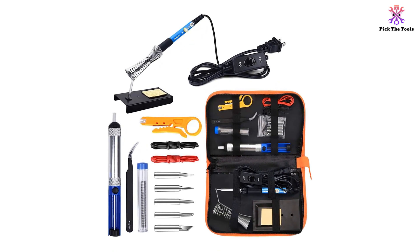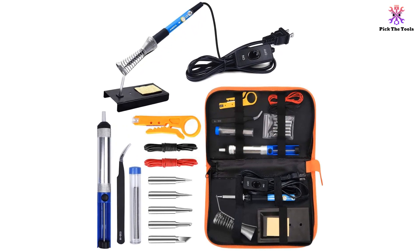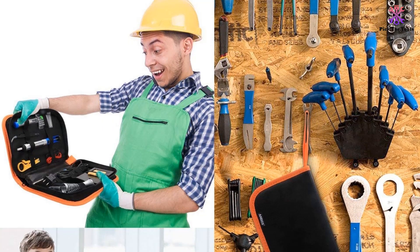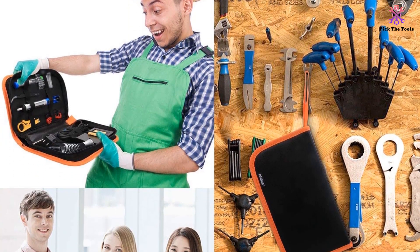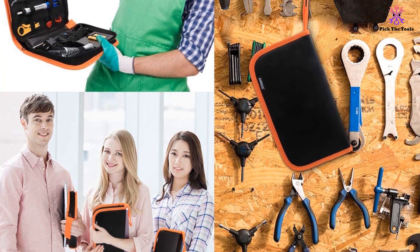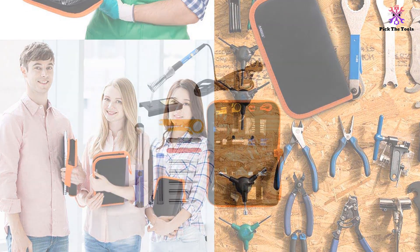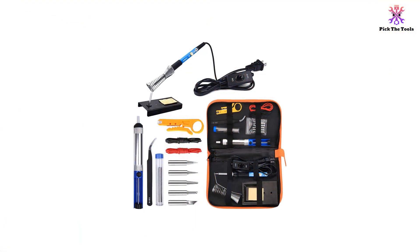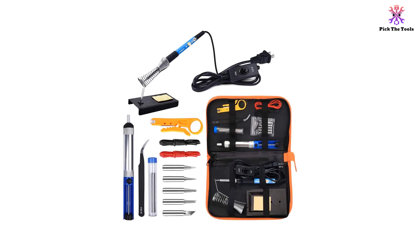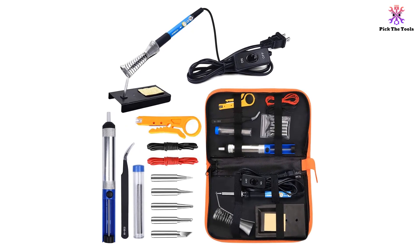The soldering iron support station has a secure base to avoid the user from being burned. The heat and impact resistant design of the screw thread makes the iron head not easy to drop. The rugged metal construction of the desoldering pump is best for removing solder from PCB through-hole solder joints. You can use the ANBES Soldering Kit for welding circuit boards, appliance repair, home DIY, jewelry welding, and more. You can take it anywhere with the carry bag.